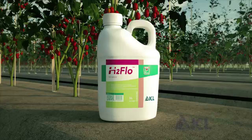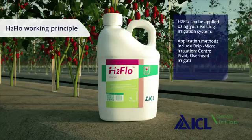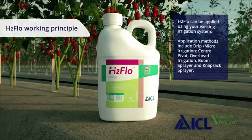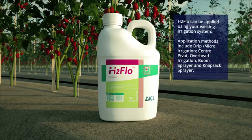H2 flow is a wetting and water conservation agent for use with soil. H2 flow enables the quick and total wetting of the soil, enhancing both the lateral and vertical movement of water. The use of H2 flow will reduce irrigation volumes and runoff, meaning that water and water-applied nutrients are used more efficiently.